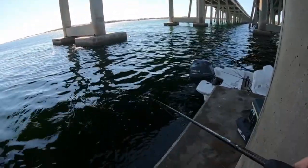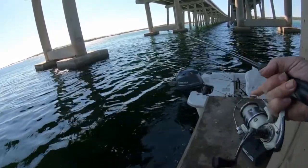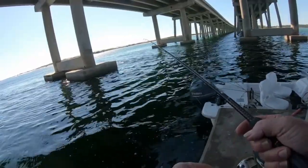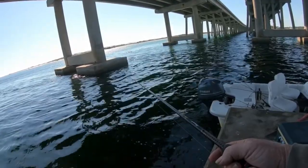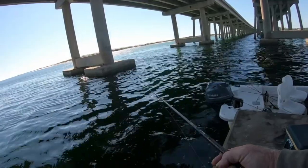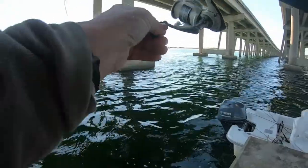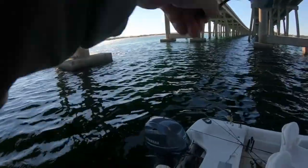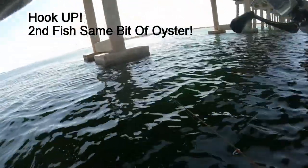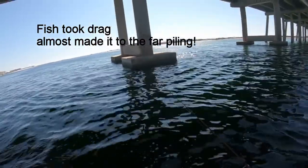We'll go right back down, see if we can't get another one - same bait, same RAP. Let's see what happens. There's one, there's something - yeah that's another one! That's the second fish on this same bait. Oh this is a good one, boy he's taking off!